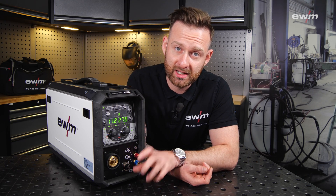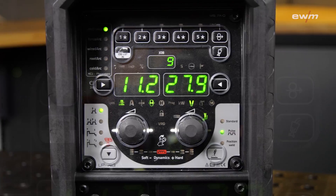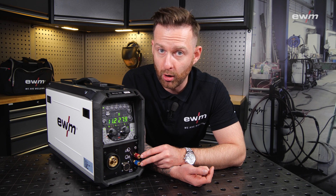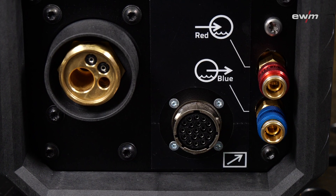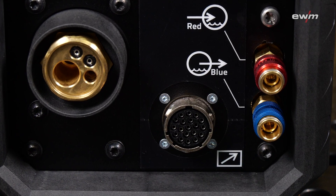Let's talk about the front. Here we have taken the LP XQS as an example — you have the five favorite buttons below. Here we have the water connection, which can also be retrofitted. Then we have the 19-pole connector for a remote switch, or optionally for a current connection to use the electrode for MMA welding or gouging.